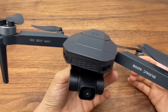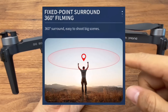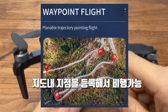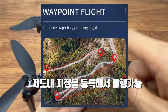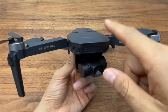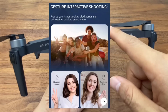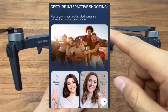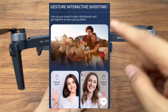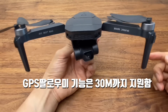The flight modes are the same: surrounding shooting — orbiting 360 degrees around a subject. Route planning — tapping points on the map and the drone follows. Image following works within 1 to 3 meters. Gesture picture also works within 1 to 3 meters — raise a V sign or open palm. GPS following operates within a 30-meter range.